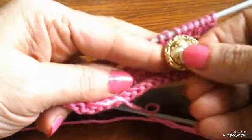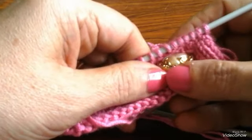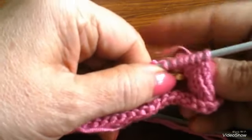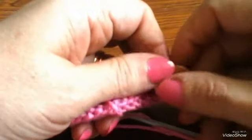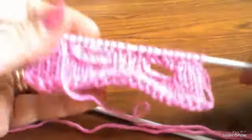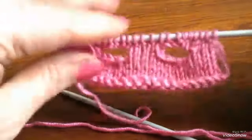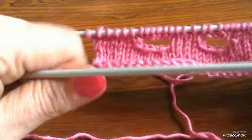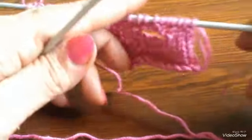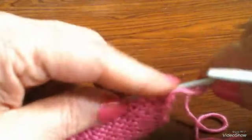بيطلع بسهولة ومن الاستمرار ندخله ويطلعه برضو هيتوسع أكتر. دي حلوة خمس غرز وتنزبط مع الزرار ده. يبقى أنا بعمل فتحة العروة بحط الزرار على شغلي وأشوف تقريباً هقفل كم غرزة. هنشوف مع بعض الطريقة، هي طريقة عمل العراوي سهلة، مبنية على إني بقفل الغرز وأعوضهم تاني في السطر التاني.